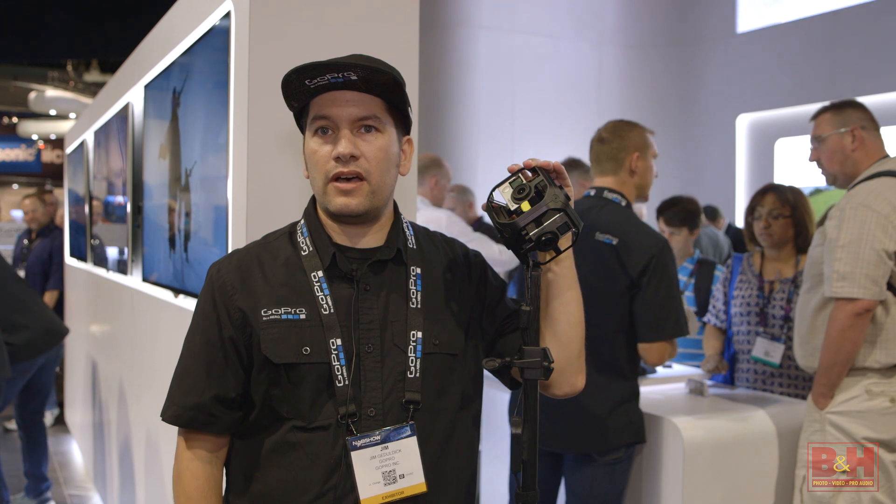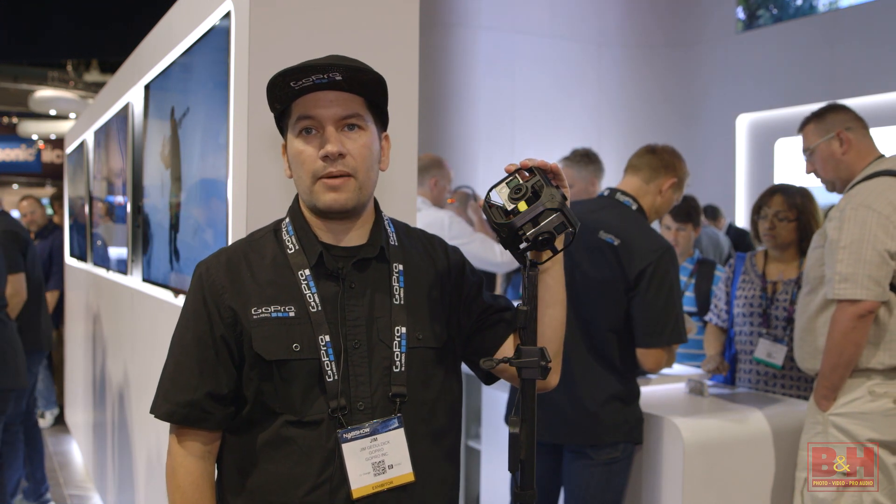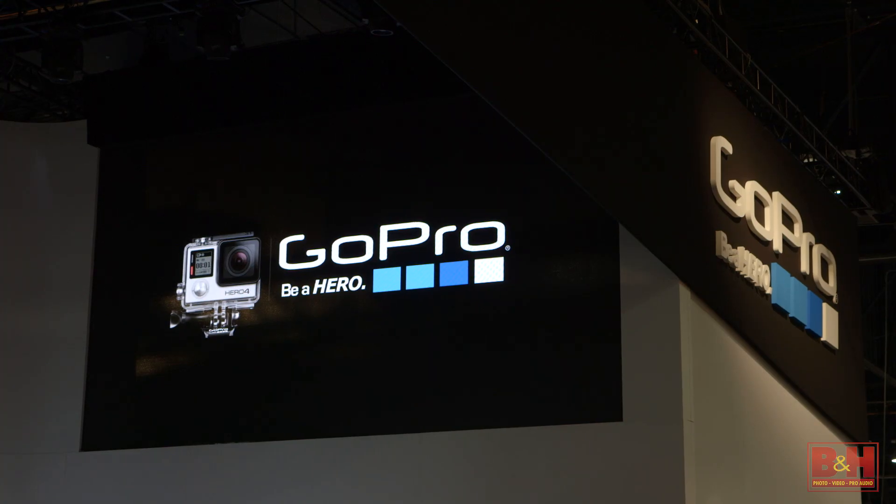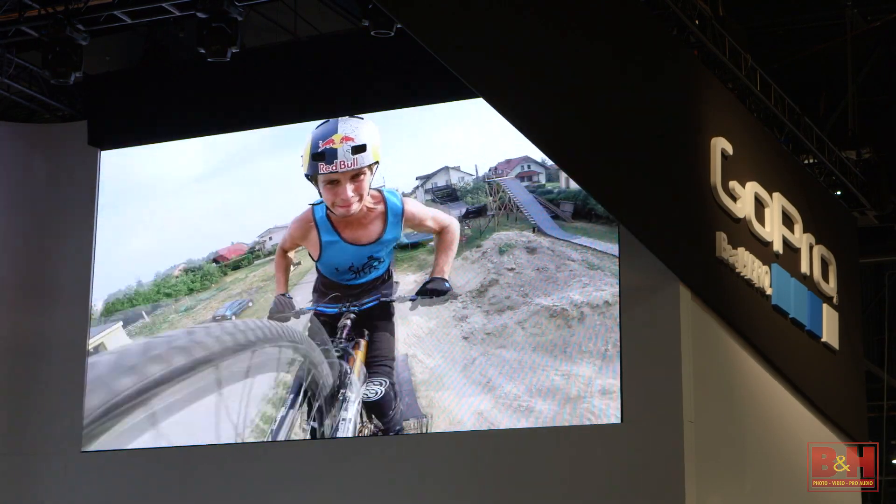Omni will be shipping this summer. Pre-orders went live today, Monday, April 18th at 8 a.m. Thanks for coming by the GoPro booth at NAB 2016.